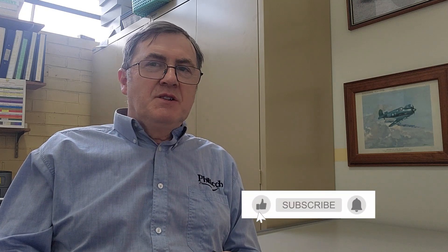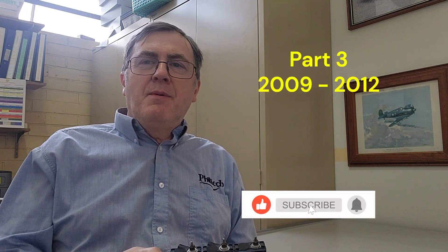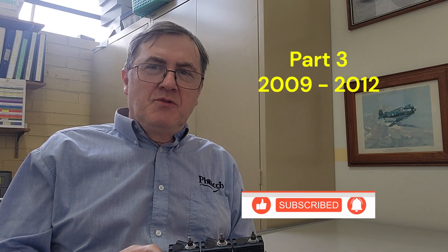G'day, I'm Phil from Philtech, and in this video we're going to continue on with our series of videos about how Philtech went from a single cylinder engine to a liquid cooled V12.